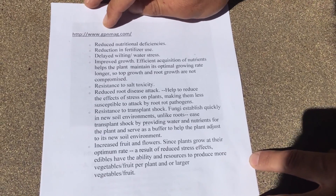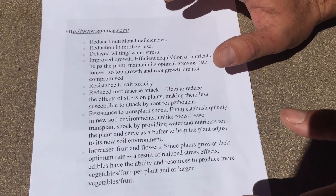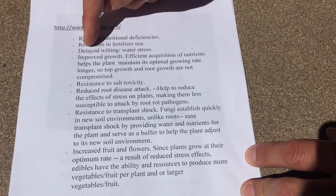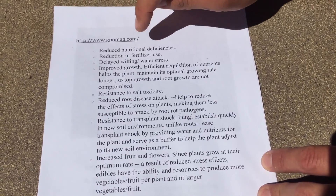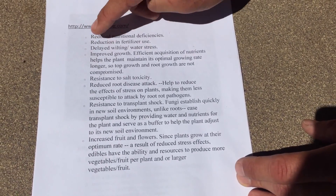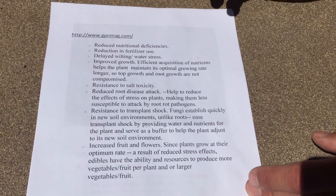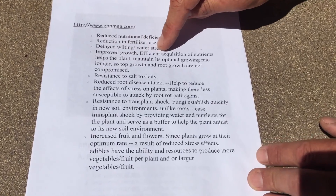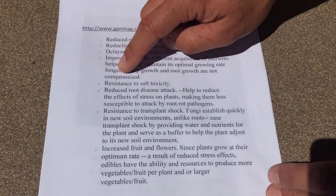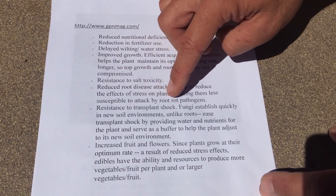According to gpnmag.com, here are some benefits of mycorrhizal fungi in your garden: reduced nutritional deficiencies, as hyphal roots carry nutrients directly to plants; reduction in fertilizer use, since nutrients reach plants more readily; delayed wilting and water stress, because mushrooms absorb water and release it during dry periods; improved growth, as efficient nutrient acquisition helps plants maintain optimal growing rates without compromising root or top growth; resistance to salt toxicity; and reduced root disease attack, making plants less susceptible to root rot pathogens.